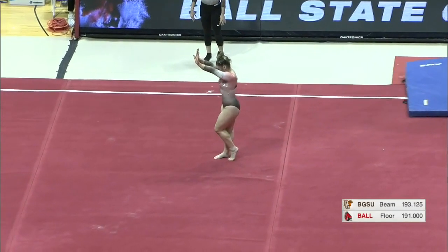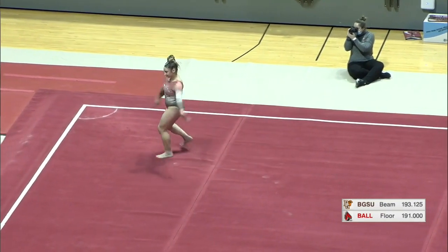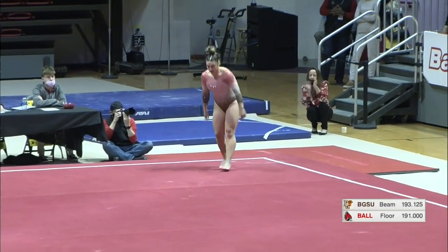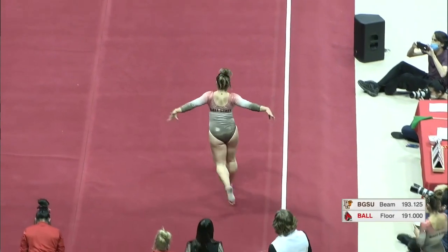She's definitely one to watch. She likes to come out on this floor and she likes to have fun. She tries to get everybody involved — all eyes on her. Second pass here for Stephanie: front handspring layout, front full. Nice controlled landing there.